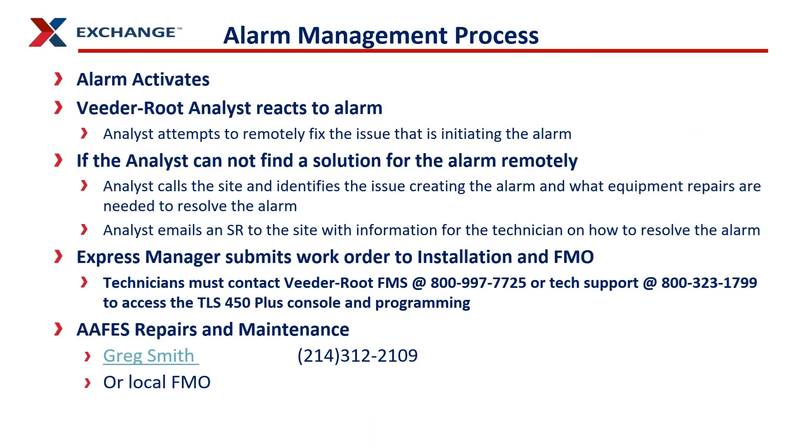Let's go into the alarm management process. When an alarm activates, the VitaRoot analyst monitoring the ATG reacts to it. The first thing they will try to do is remotely fix the issue. Oftentimes they can fix it without ever letting you know there was an issue. But if they can't, they have to start notifying the manager at the site by calling the site, explaining the issue, and what's creating the alarm.